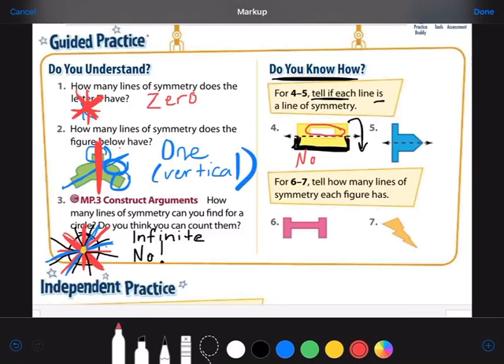For number five, they drew a horizontal line. We have to pretend we're taking the top of the shape and folding it down. Would the top perfectly line up with the bottom? I've got this sticky-outy part and that sticky-outy part, this body part and that body part — and they match. Yes, this one is a line of symmetry. They would line up perfectly.